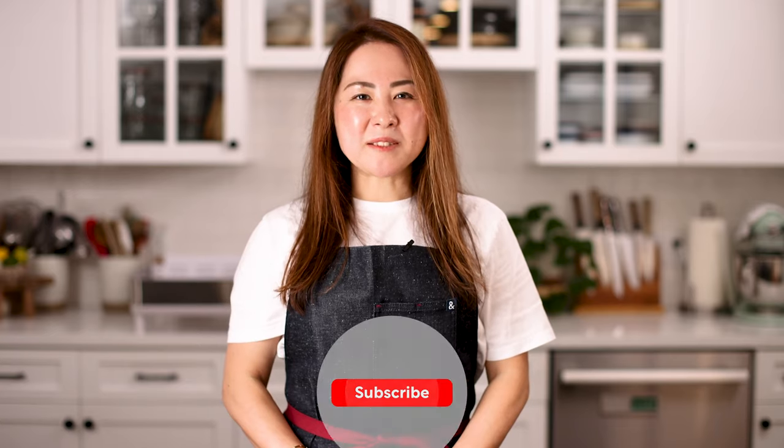Before we start, don't forget to subscribe and make sure to click the bell icon for new updates. Now let's get started.